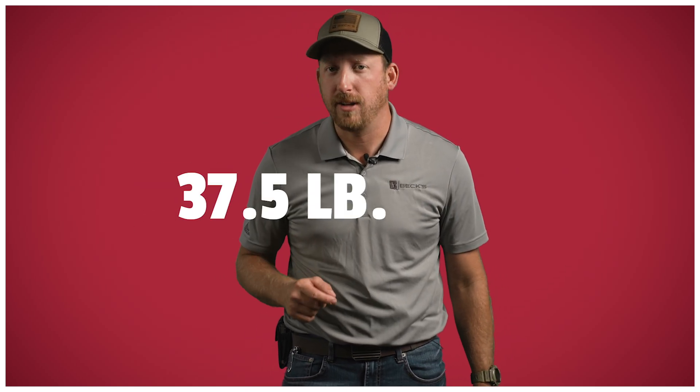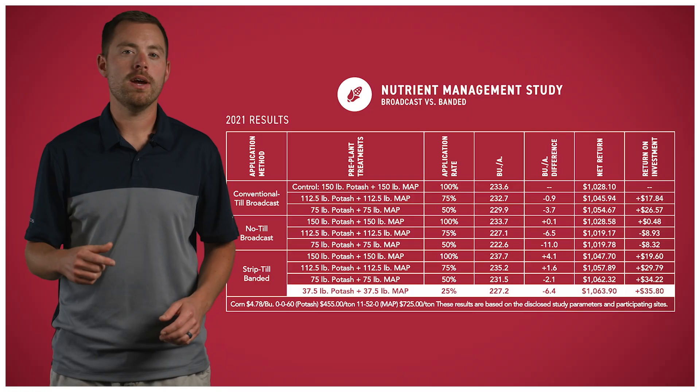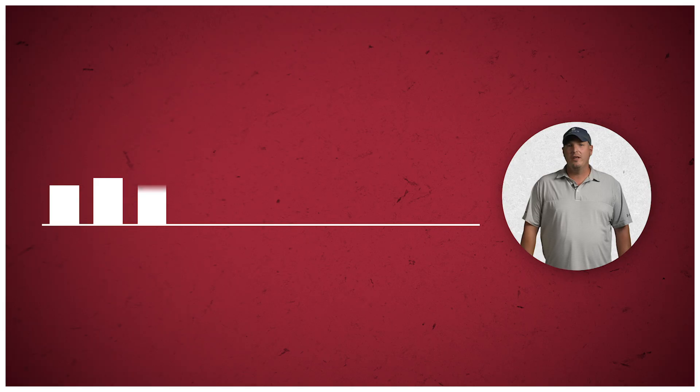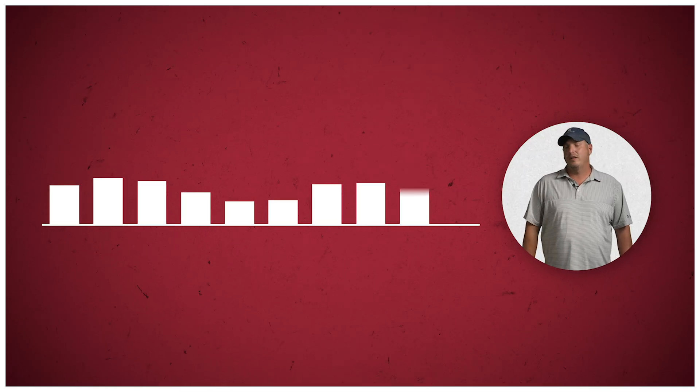The 25% rate is comprised of 37.5 pounds of potash and 37.5 pounds of MAP, which is really way too low of a rate for those other systems and could be detrimental to the crop. Last year, the highest ROI across all treatments and applications was with the 25% rate that was strip-till banded. With a total yield of 227 bushels to the acre, this treatment delivered an almost $36 return on investment. When we started these trials, we already had a pretty good fertility base, so we think that as time goes on, these 25% rates might see a little bit less ROI. But when it comes to our two-year data, we really have not seen a huge advantage to strip-till banding fertility over the no-till broadcast. We believe additional years of research across multiple locations are needed to draw a solid conclusion.